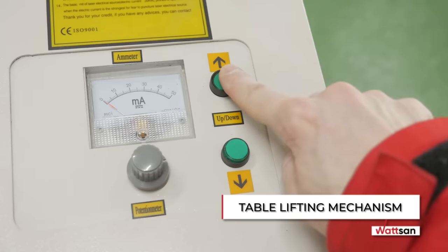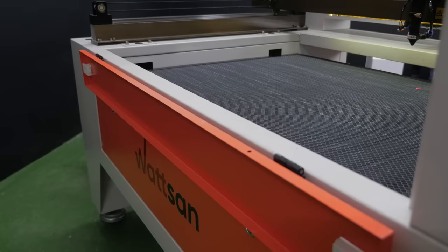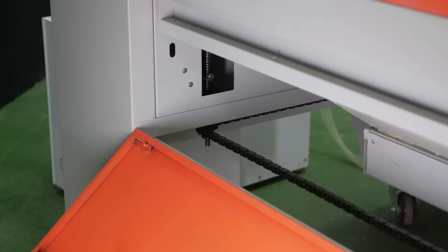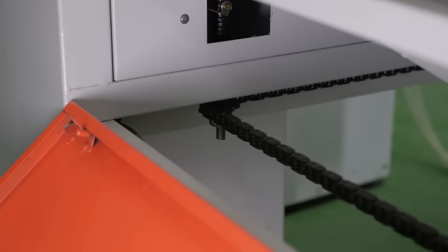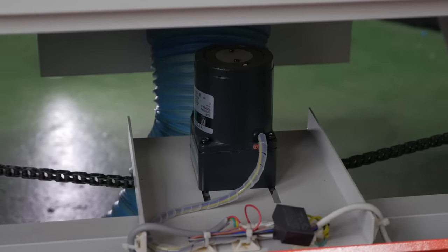Table Lifting Mechanism. The lifting table mechanism is equipped with a belt and chain hoist. Chain hoists are ideal for professional machine tools, as they are less likely to break during operation. Watson tables are equipped with chains that lift and lower a table with objects weighing up to 80 kg — for example, a stone.